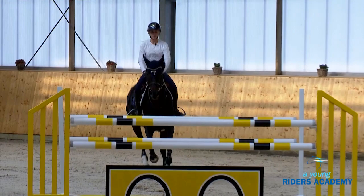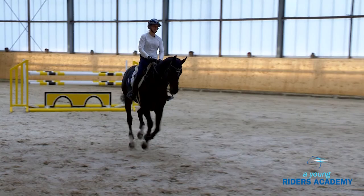We see the development of the horse from the last videos, and this is actually for me the nice thing — to see the future.